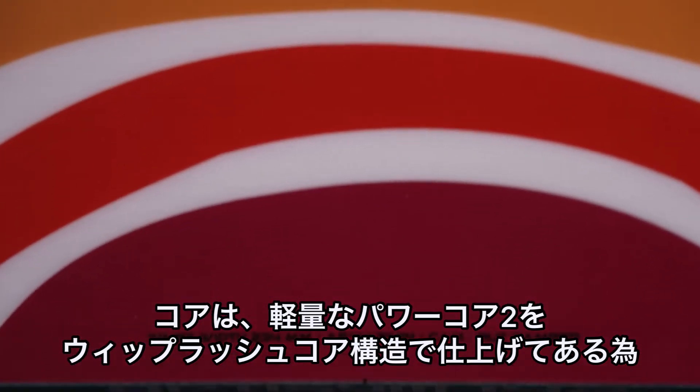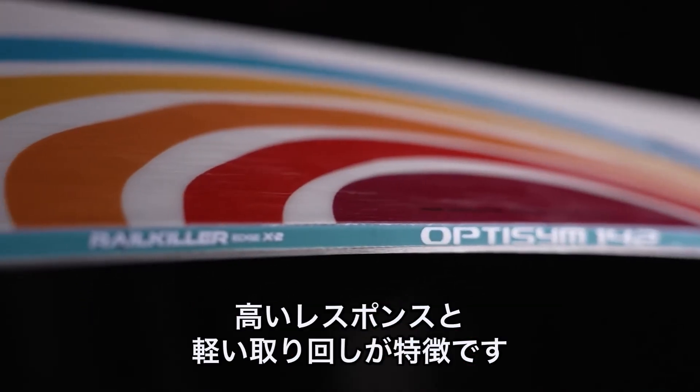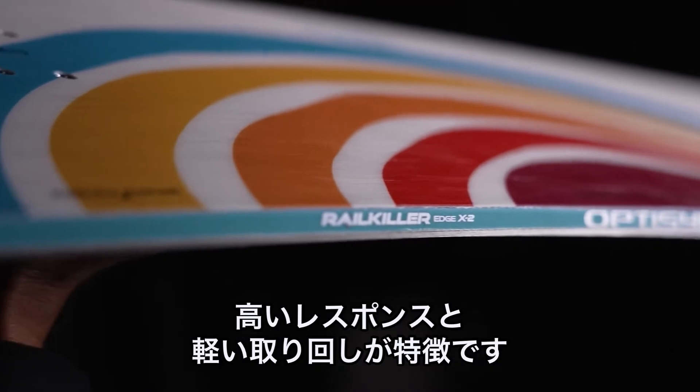It has a whiplash core profile and power core 2 core, making it lightweight and super easy to maneuver, yet very responsive.